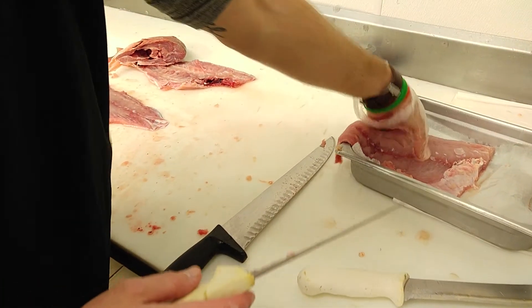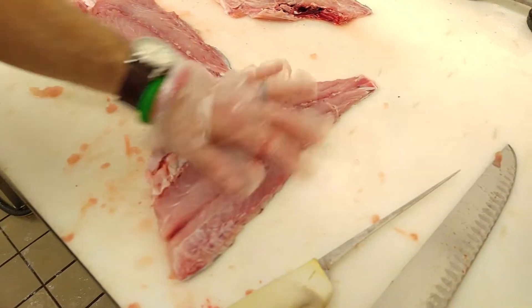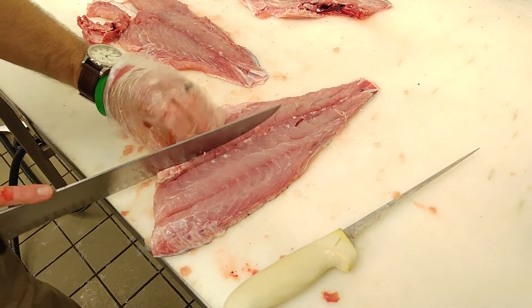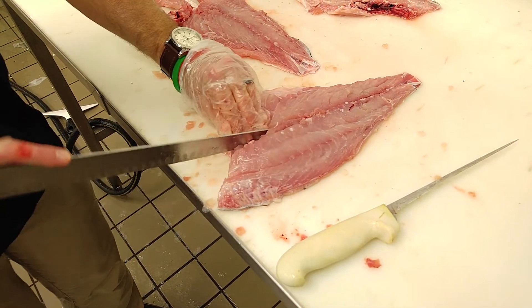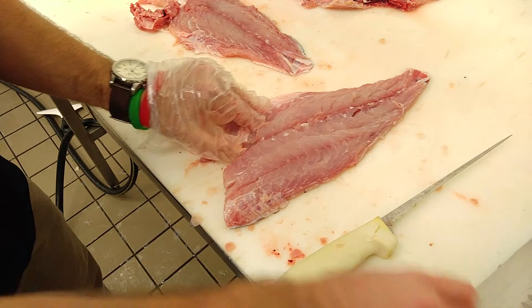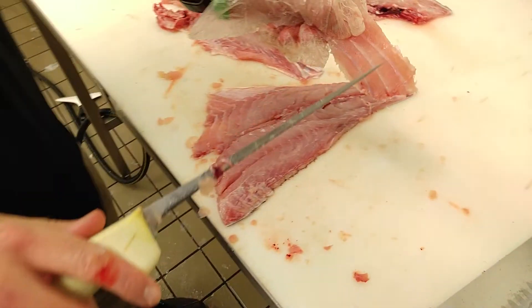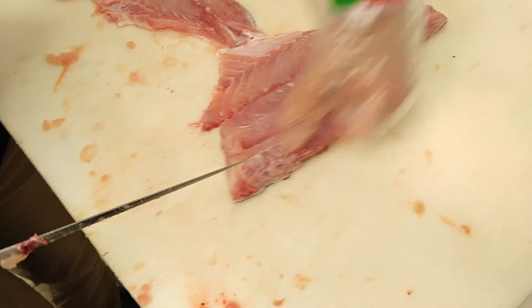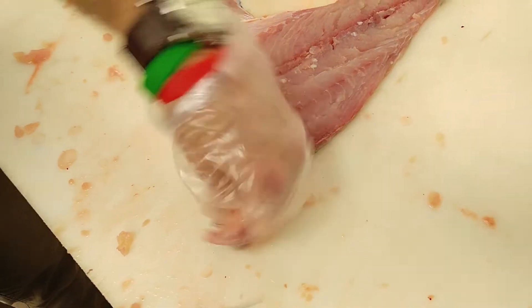I'll go on to the other one — this one should be easier, it's a little bit cleaner. I'm going to do the same thing here, cut right through the middle. This is such a big fish, I'm going to use a bigger knife. Thin bones — one, two, three. Sometimes there might be a little bit of bone right here at the top of your fish too, where the fins meet. That's totally normal — let's get rid of that.